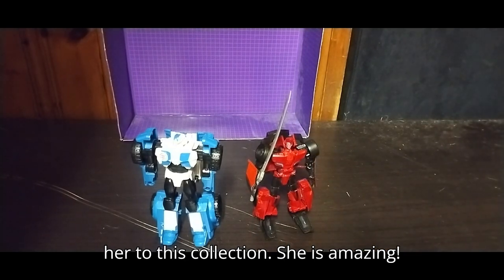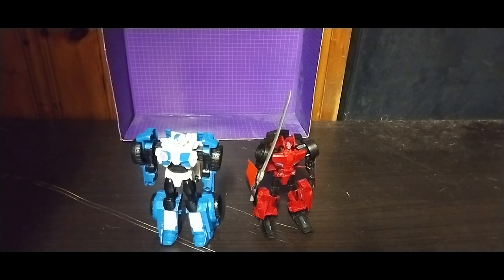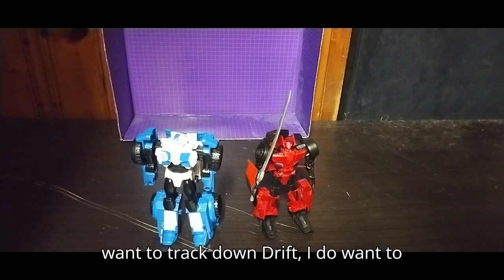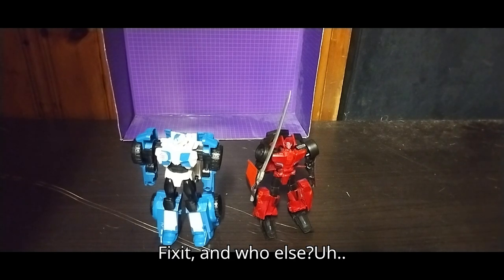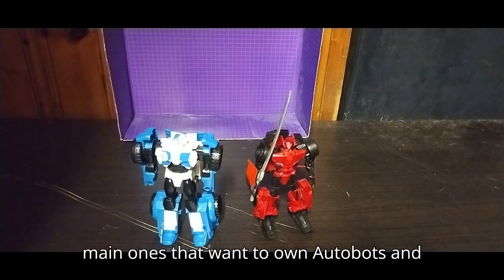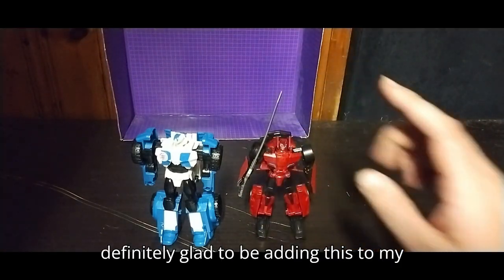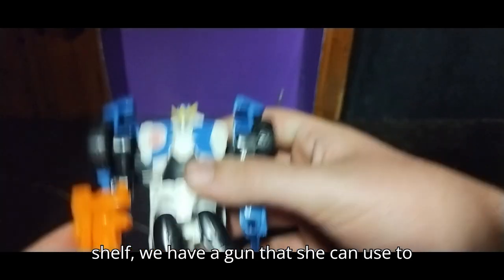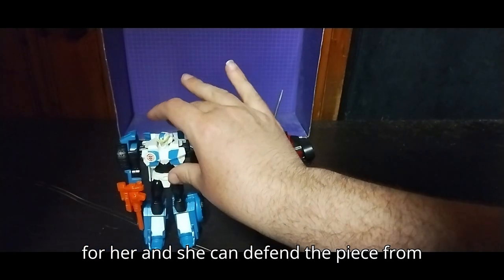Definitely glad to be adding her to this collection. Will I pick up any more of these? Yes — if I can find more 2015 Robots in Disguise figures, I will pick more up. I want to track down Drift, Grimlock, and maybe Ratchet as well. Those are the main Autobots I'd want, plus collecting all the Decepticons. This is a fun line of figures. Before we put her on the shelf, she has a gun she can use — a blaster to defend the piece from Decepticons.